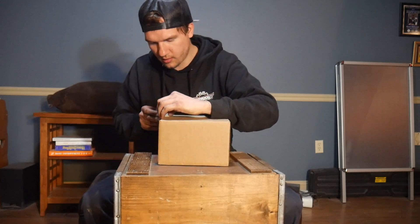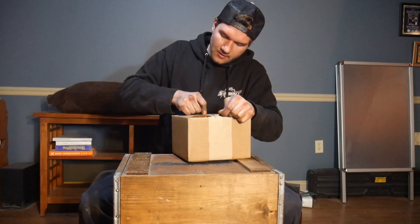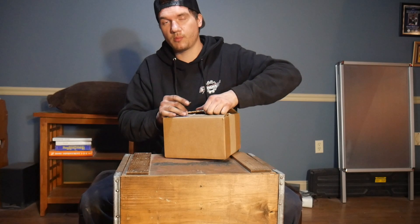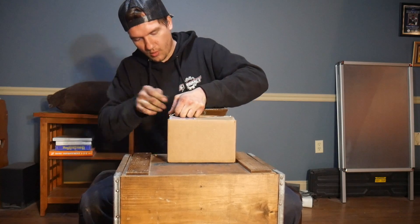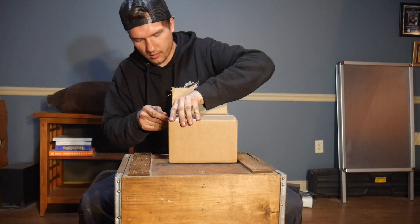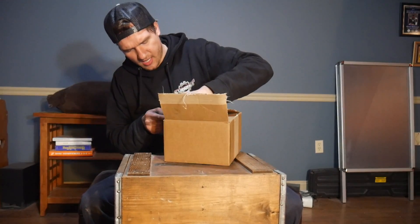This center cap was ordered just about three weeks ago. They have a two to three week lead time, which I believe is getting better too. Not only do they make floating center caps such as this one, but they also make non-floaters. This center cap here is going on a specially forged wheel.